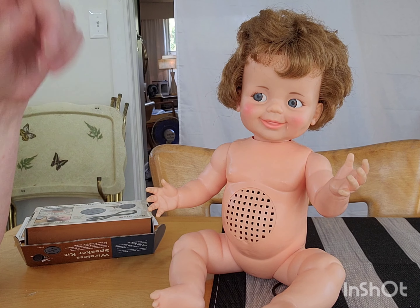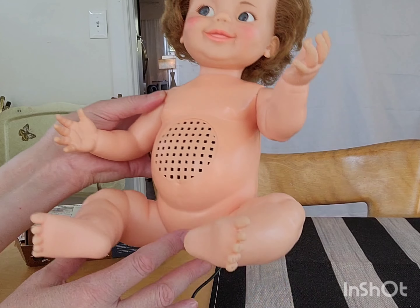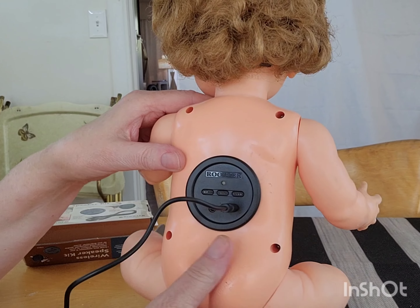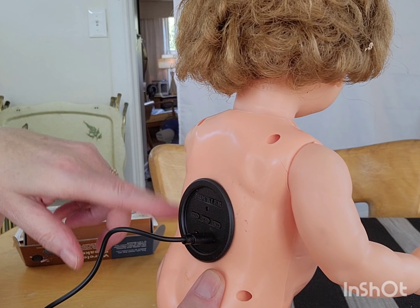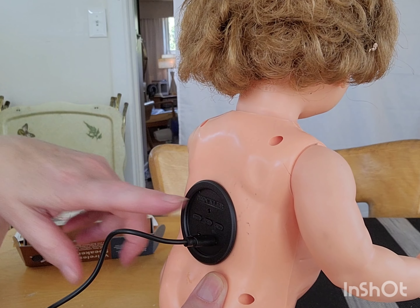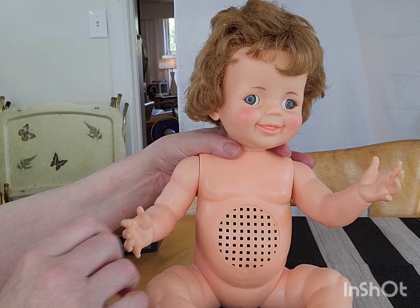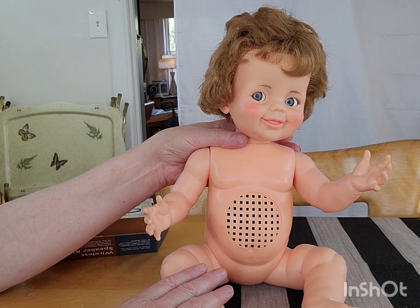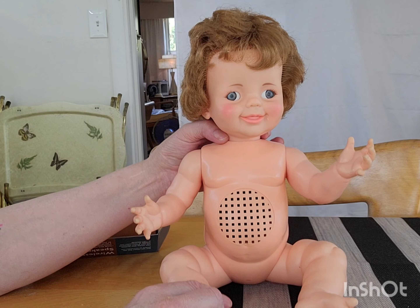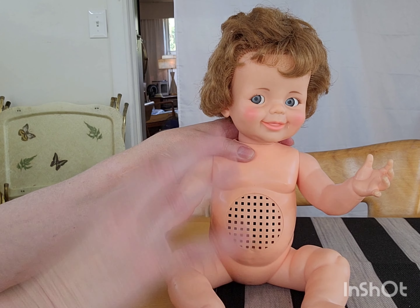This all came apart — it just unscrewed and came apart. We were able to drill holes; I'll show you how. We used a Dremel and some different things — just a simple Dremel. We were able to get the speaker apart and get the speaker behind there, which was cool. This is awesome and it doesn't sound bad for a $29 speaker.